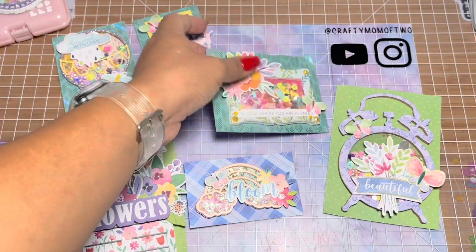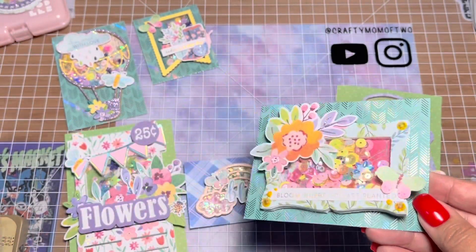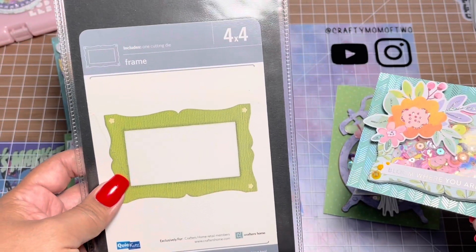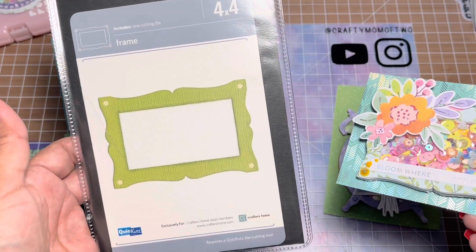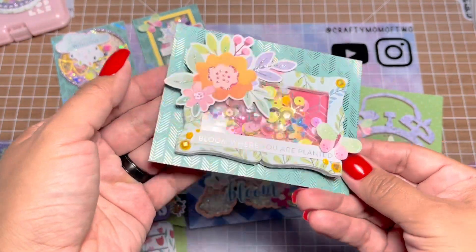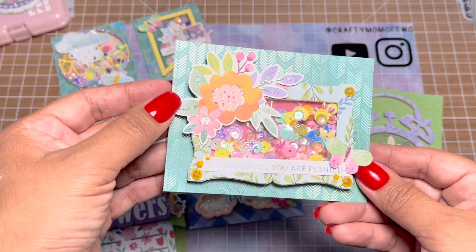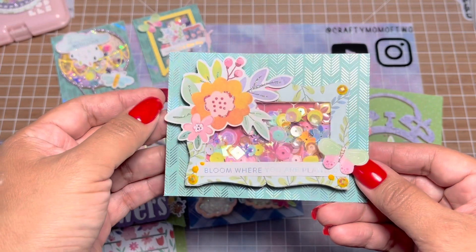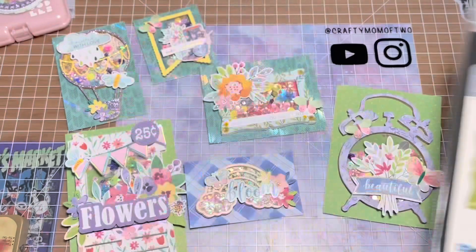And then this one right here — this die is from Tuesday Morning, I think. This is what it looks like. I just cut it out twice, then cut it again in foam — you know the process. This one does shake nicely. I used my stickles to kind of give it a little bit of accent everywhere so they wouldn't be too simple.